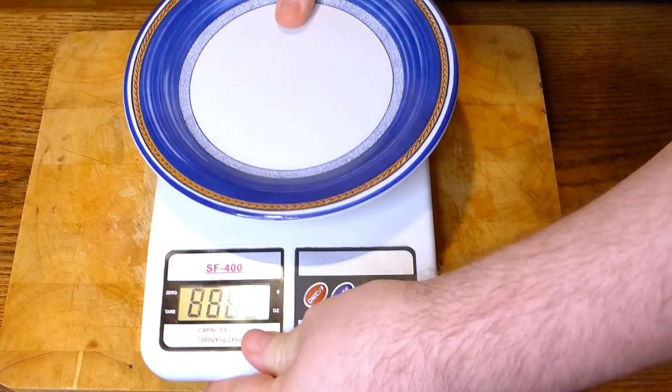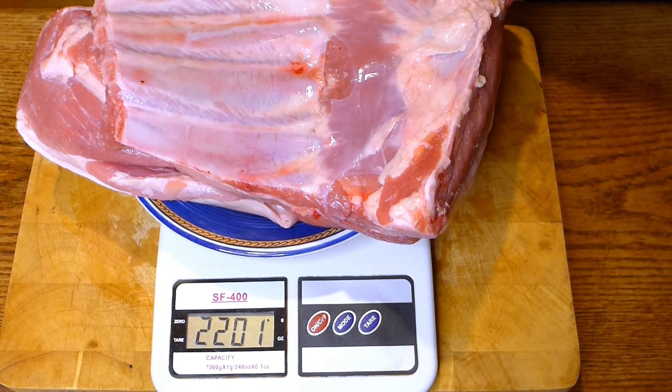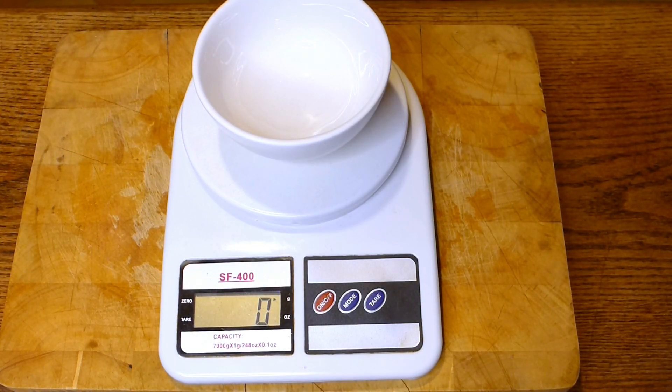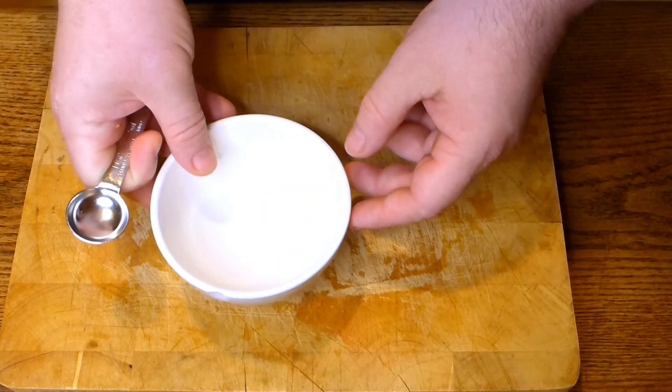First of all, you need to know the weight to salt them properly. It's about 2.2 kilos. For 2.2 kilos we should add about 22 to 24 grams of salt with nitrite — that's about 1 to 1.1 percent.